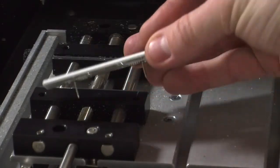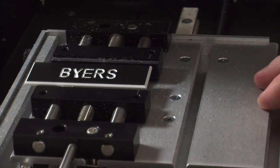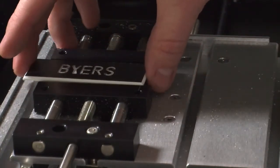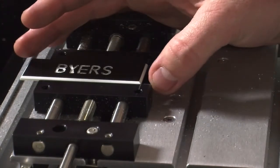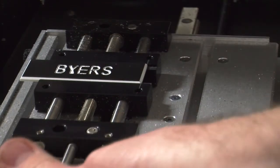I am going to set this one that is already done in the vise, tighten it up, raise it so that I can fit it on the jaws, and then align it with that line, and then tighten it down as snug as I can get it.